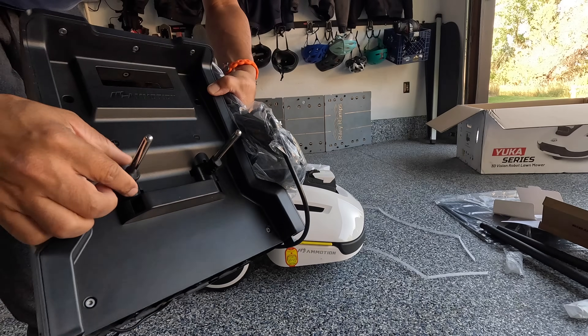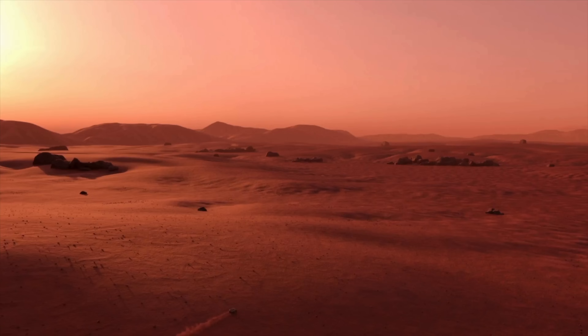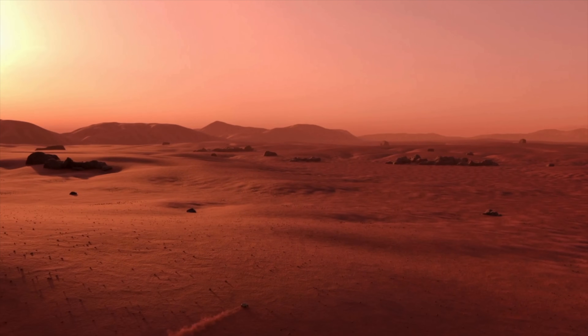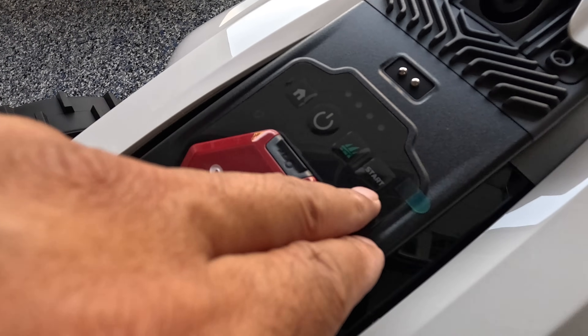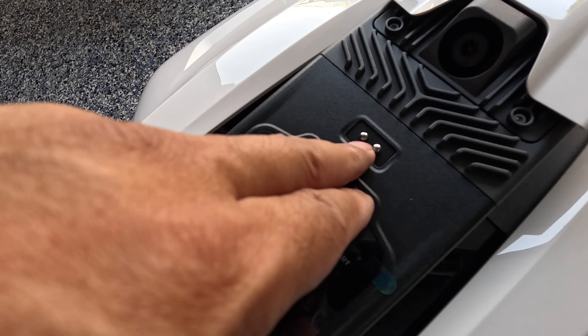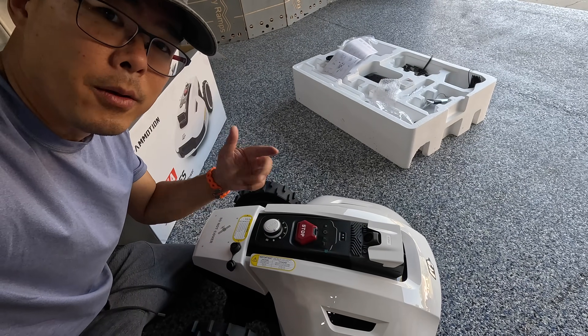This is how it charges — you have these long prongs coming out. Very futuristic looking, reminds me of something you'd see on Mars, something in space. You have your control buttons: home, power, mow, start. That's your rain sensor — if it senses moisture from either sprinklers or rain, it will not mow.